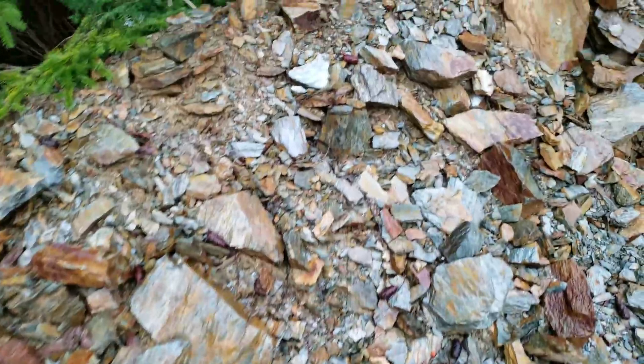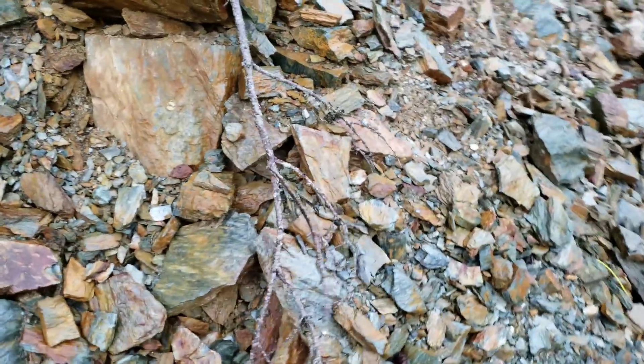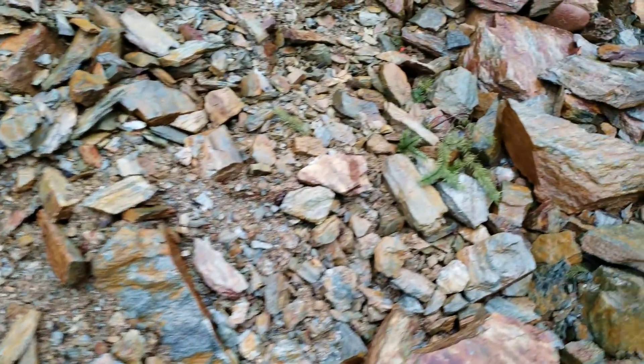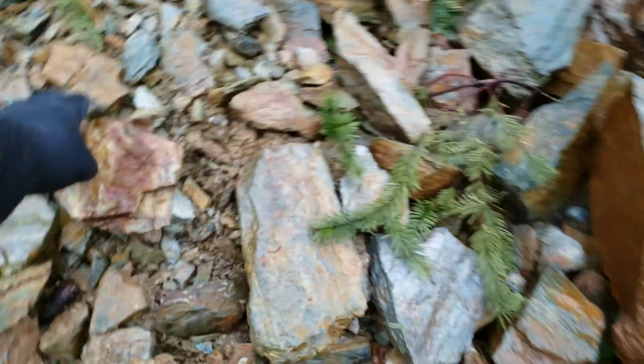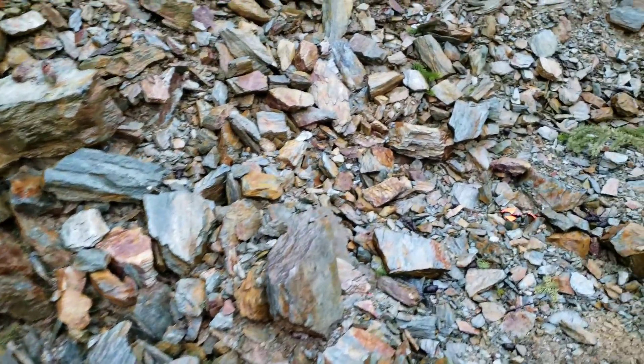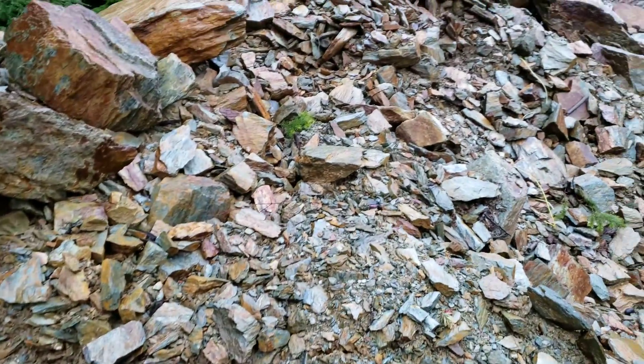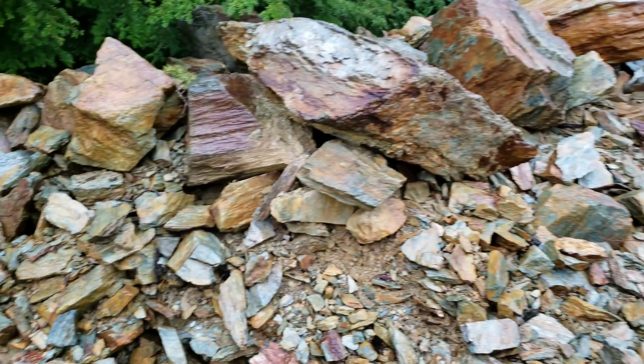There's tons of rock to search and we're about done here for today with this outcrop. If you like the video, give us a like, comment, and subscribe. Thank you all for watching — we'll see you guys next time.